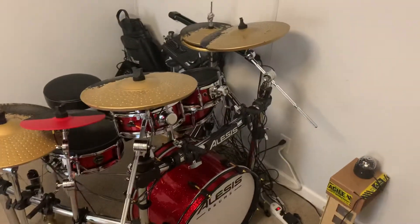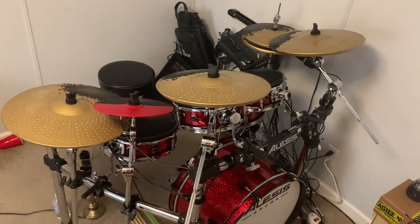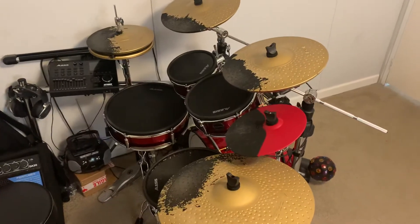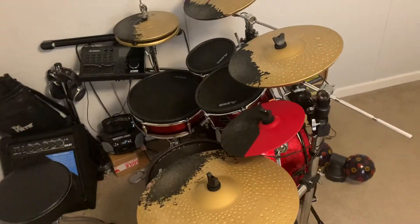I know the next question is: how are your cymbals gold? Well, that's because I painted them. And as you can see, it did not last on the playing surfaces. It actually was not a good idea, but I still did it anyway. And to be honest, I still think it looks cool.